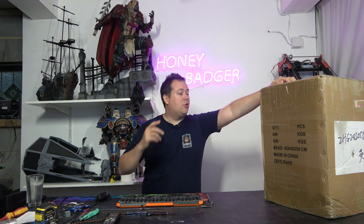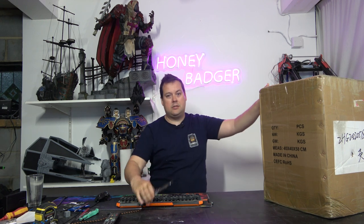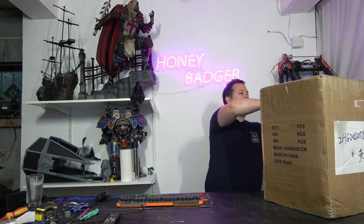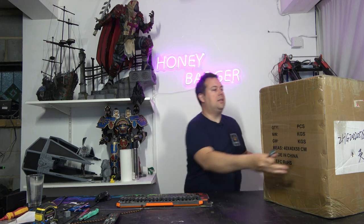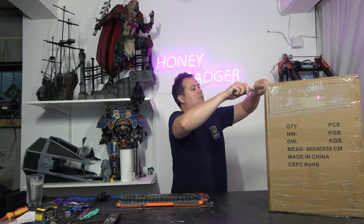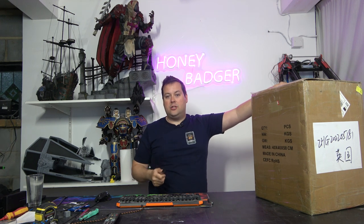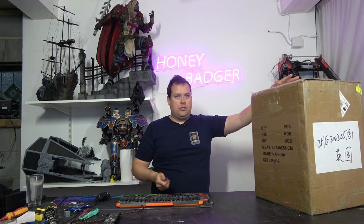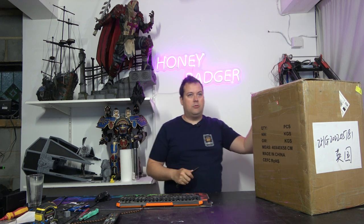So normally we would bring something like this to you on a live stream, but our StreamYard account is acting up at the moment and isn't playing ball, so offline it is. This is a resin printer from iFun — it's an entry-level dentistry machine. What that means is that they're going for uniformity and certain key features that other machines don't always try to provide. First and foremost, this is a 4K 6-inch monochrome LCD.